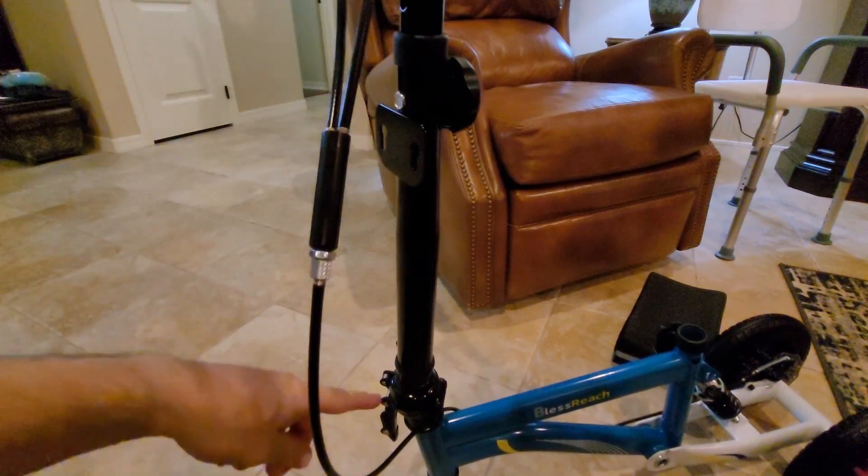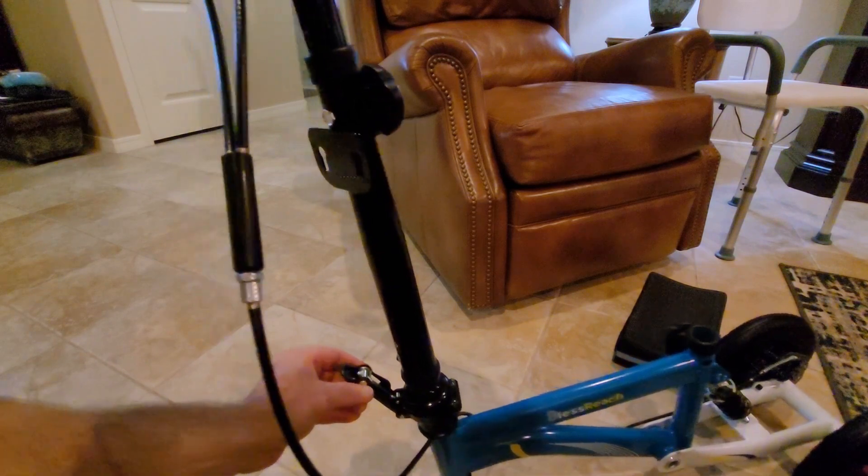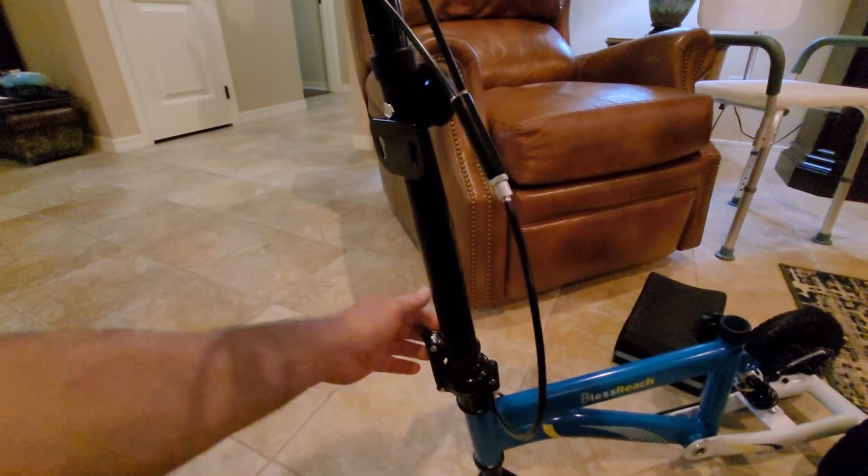We'll come down to the bottom and straighten this up. I think it just pushes up — there, it locks in.